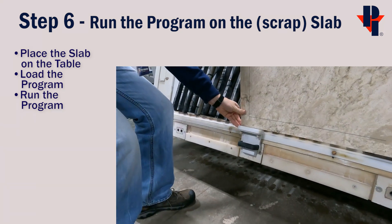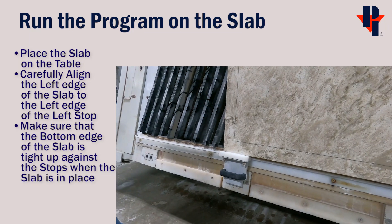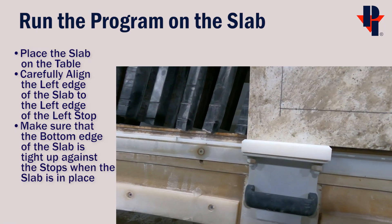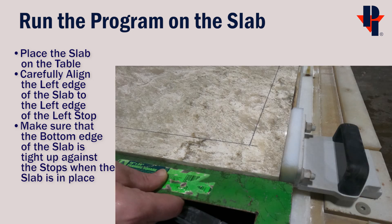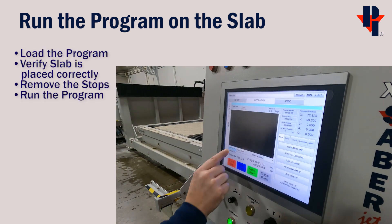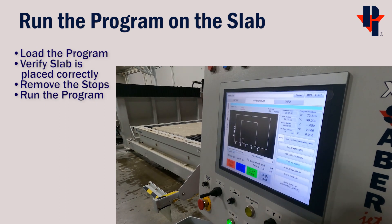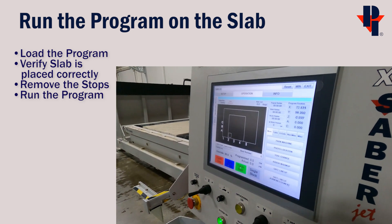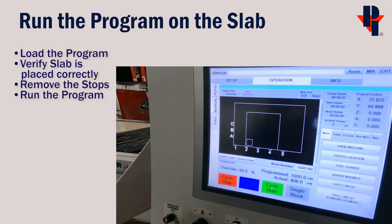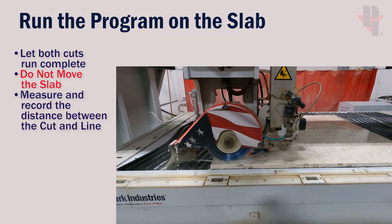The next step is to run the program on the slab at the table. Place the slab on the table and very carefully align the left edge of the slab to the left edge of the stop, similar to what you did on the Pathfinder. Also verify that the bottom edge of the slab is tight up against the stops. Then load and run the program. If the stops are removed and the slab is placed perfectly, press Cycle Start to run the program.